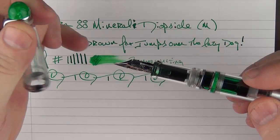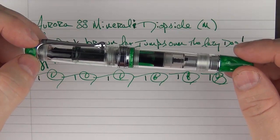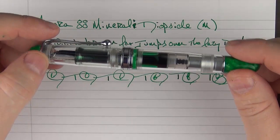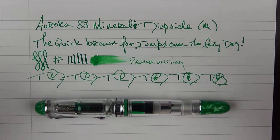So there we have the Aurora 88 Minerali Diopside. Before I had a chance to spend time with this pen, it wasn't one I really considered for my own collection. But the more time I spend with it, the more I really enjoy it — it's definitely moved onto my potential purchase list because the nib is very, very good and very pleasant, and I really enjoy the look, feel, and quality of this pen. Thanks again to Kenro Industries for the loan. The Diopside should be launching very soon, so check out your favorite pen retailer that carries Aurora pens. Thank you for watching and I'll talk to you later.